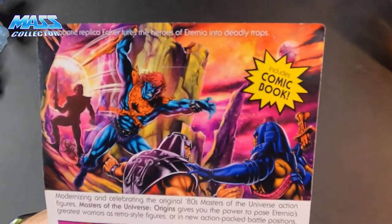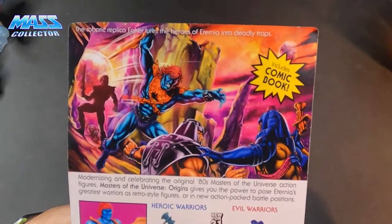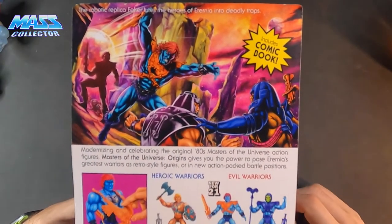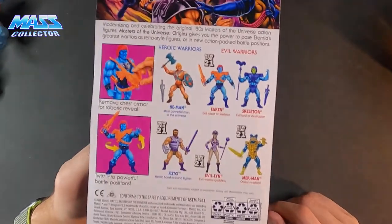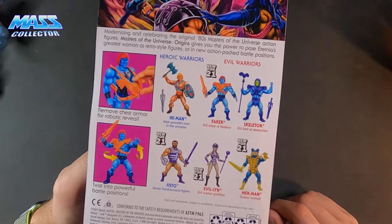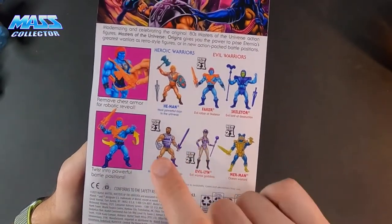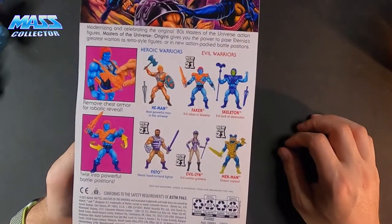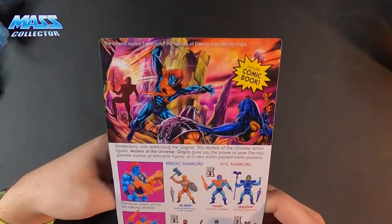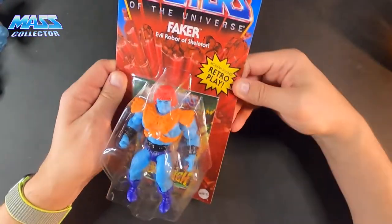Ram Man and other faces are in there as well. You can move his chest armor for a robotic reveal, and twist into powerful battle positions. He came out with Fisto, Evil-Lyn, and Merman as a wave — super cool. Alright, let's take a look.